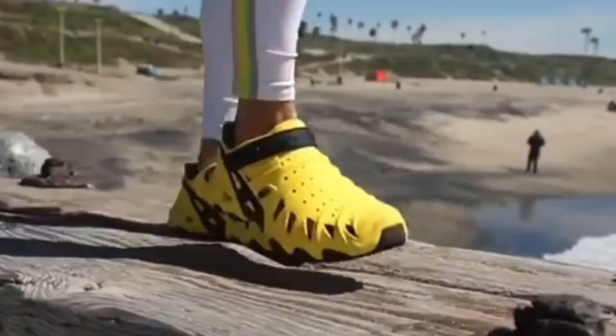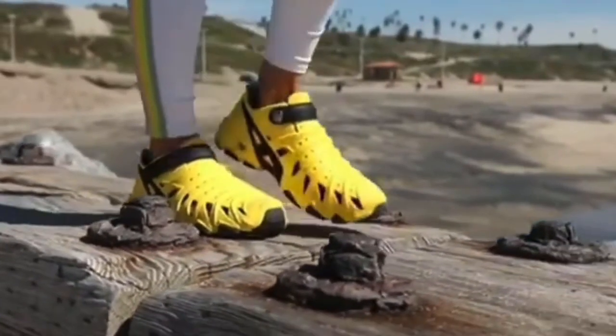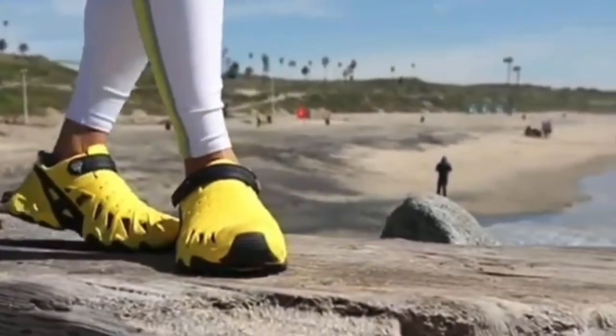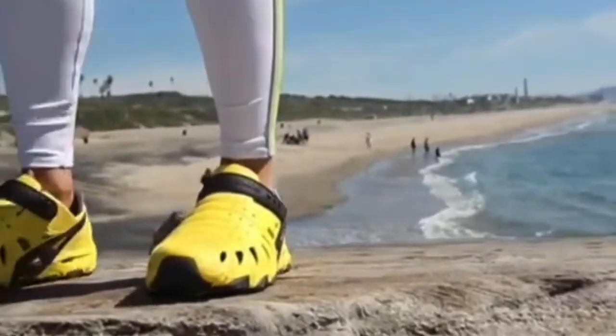In today's episode, I'm gonna do an updated review on one of my favorite shoes for all of my outdoor adventures. Not only are these shoes great for fishing, they're also great for kayaking, working out, camping, and hiking. Stay tuned!